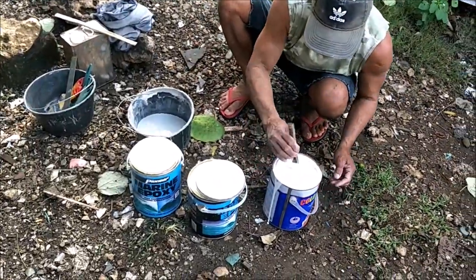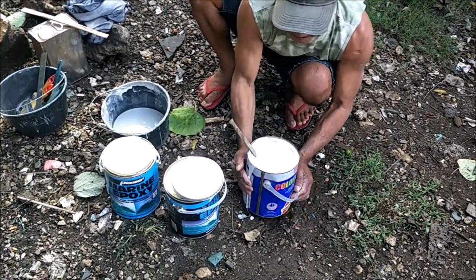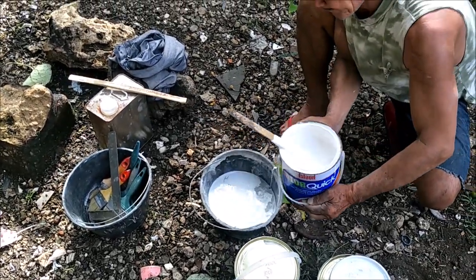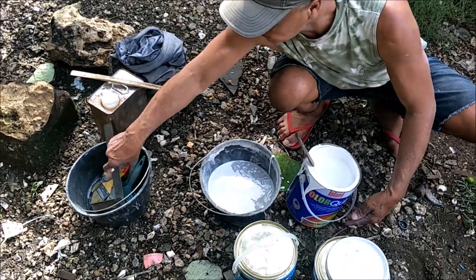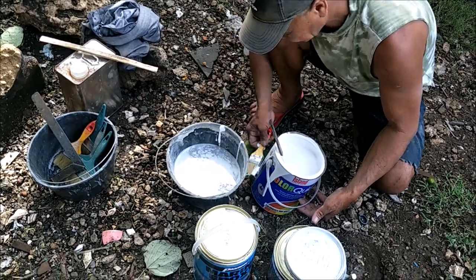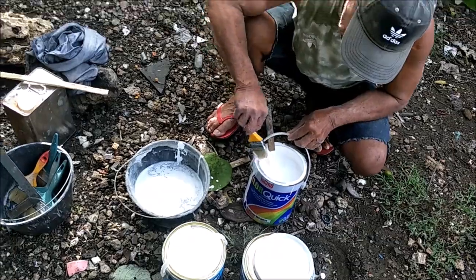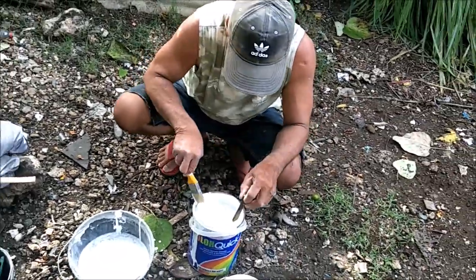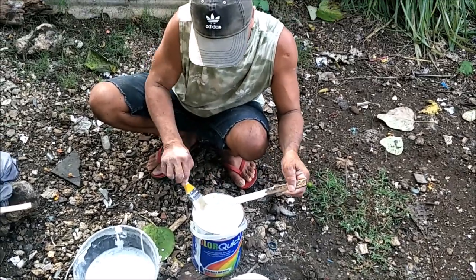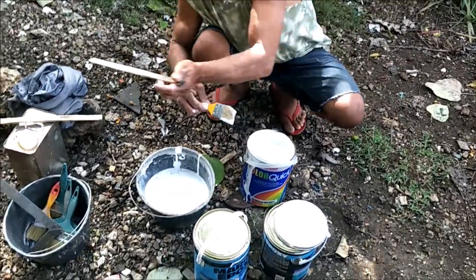Now we're going to pour this in — I'm going to help him with a paintbrush. He didn't make a mess — he's done this before. He knows what he's doing; this ain't his first boat to build. He's been building boats his whole life — probably got 40, 50, maybe 100 under his belt.